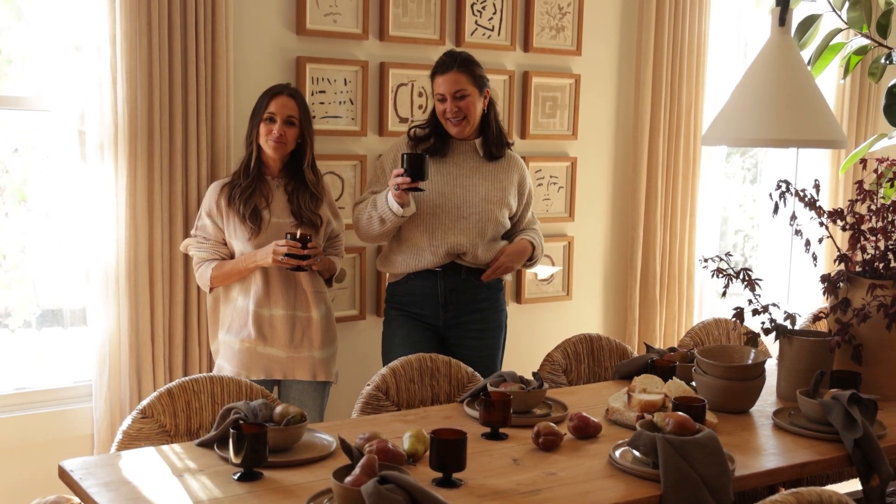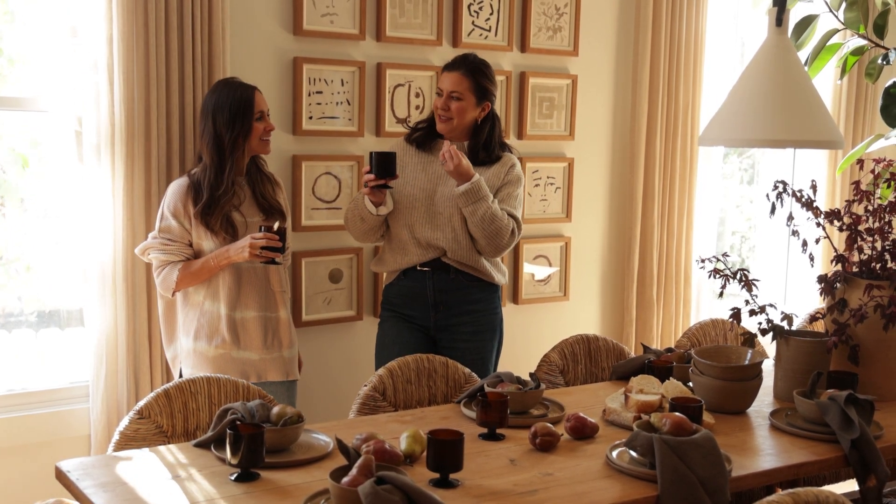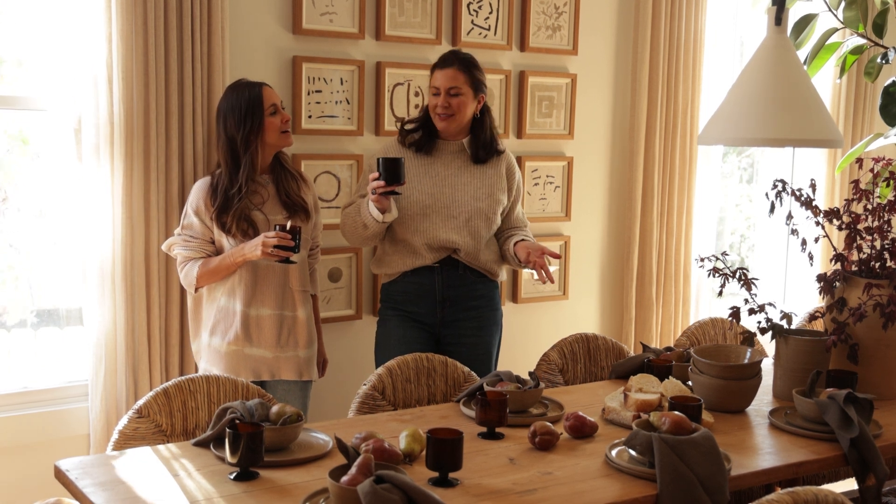I'm Courtney and I'm April and we are doing a — what are we calling this — the pair, we're pairing up, so to speak.